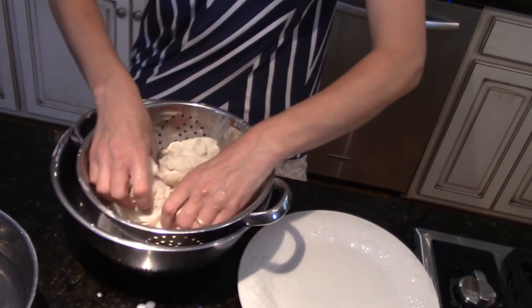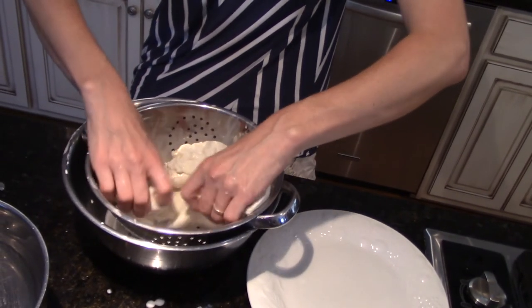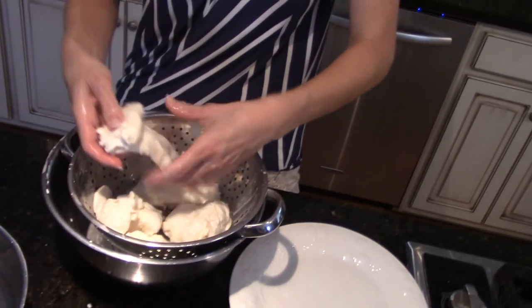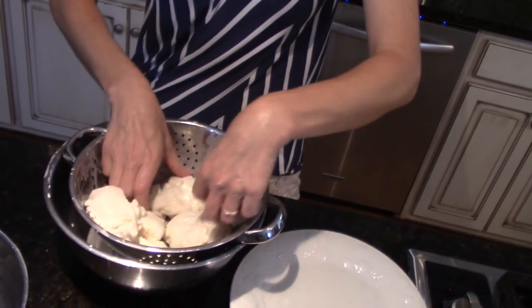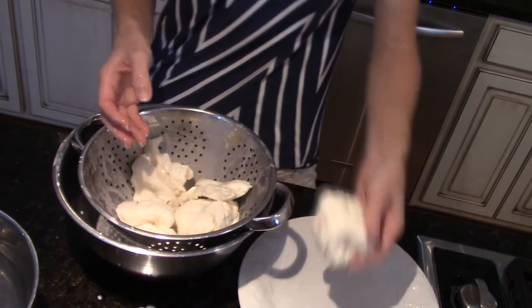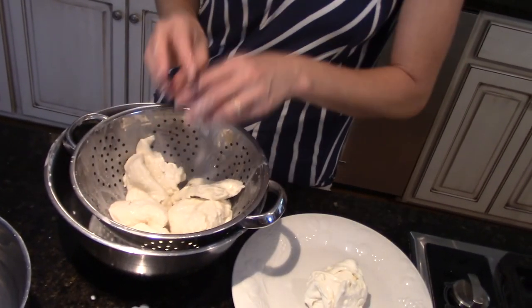We're probably going to make about five balls of mozzarella from what we've got here. I'm just going to make them even - take about a fifth of this and put it on a plate. I'm going to microwave it for 30 seconds total, doing 15 seconds and then another 15 seconds. In between, I'll stir it over so it doesn't get too hot on the edges.